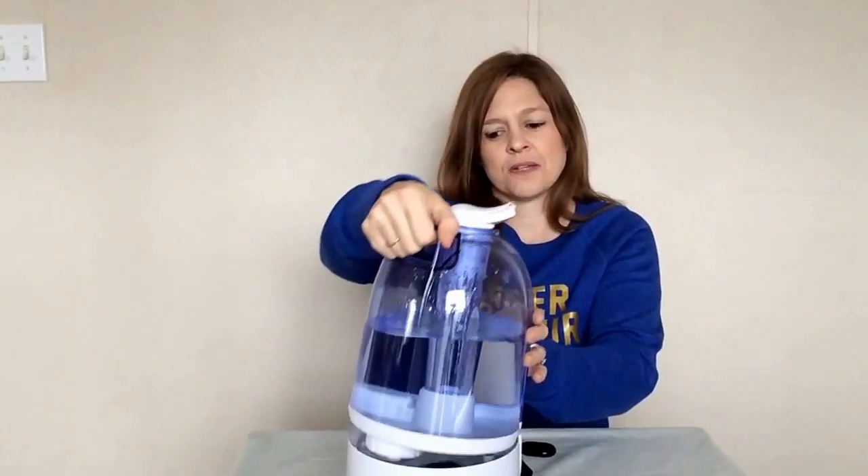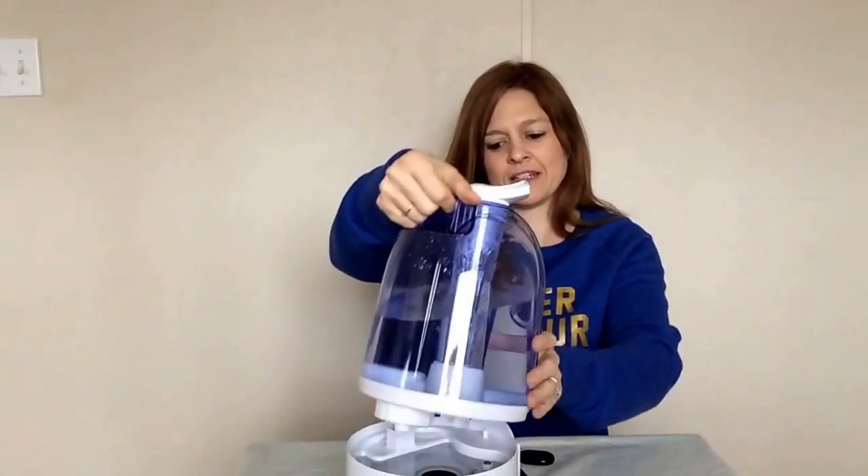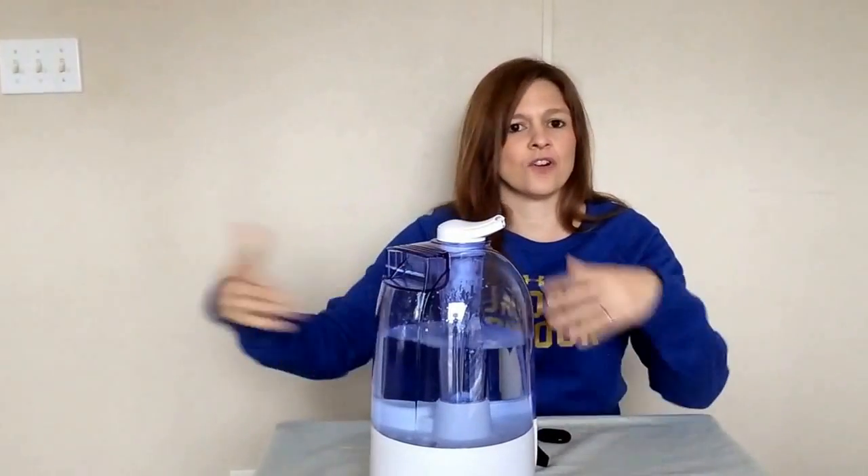To fill it up, it has a nice little handle on the back, so you can just pick it up, fill it, and put it back in. No worries as far as taking it from one point to another when filling it up and having to carry it.